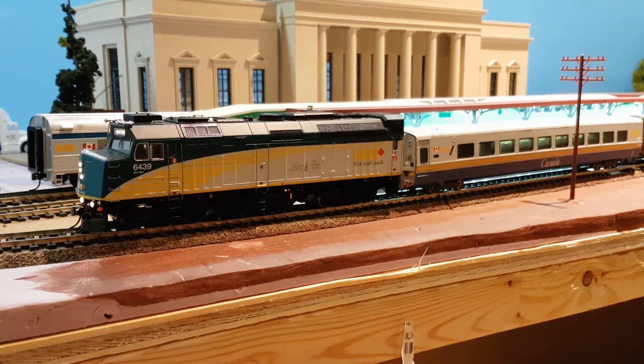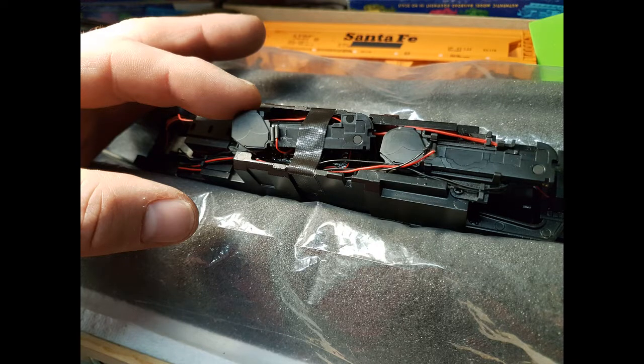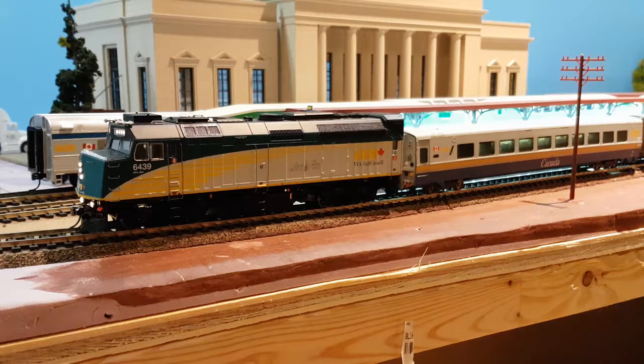An interesting note: if anyone has a weird rattle in their F40, it is because one of the speakers is not installed properly — Rapido just taped them in place. I have a picture of that. I'm not quite sure why Rapido did that; it seems kind of sloppy. So we just added some foam and re-taped it down so at least it doesn't move around inside so much.